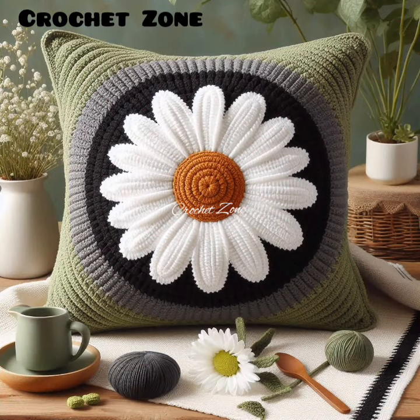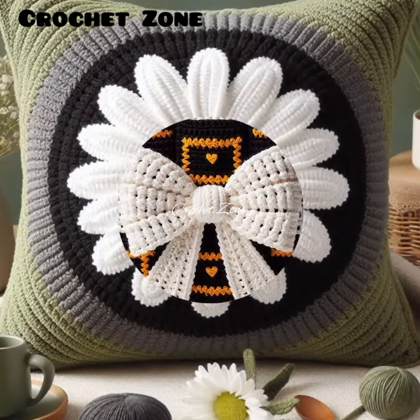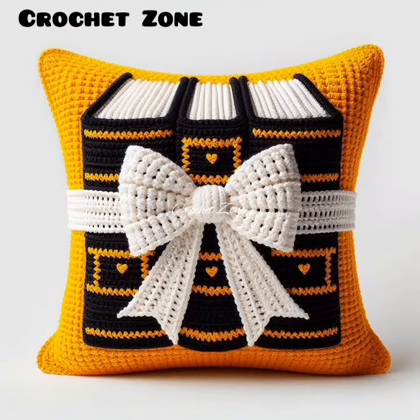20. Incorporate granny squares. Use traditional or modern granny squares for a classic look.